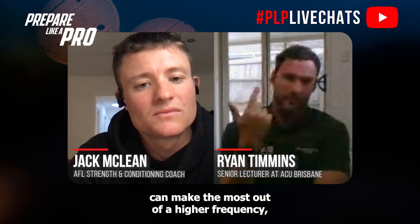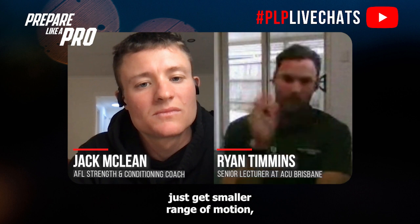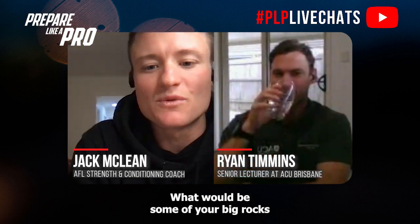A lot of people get to a certain point and can't get further out. If you can't achieve full range, that's where you can probably make the most out of higher frequency, more tempo-style work — basically a smaller range of motion, greater number of reps, get stronger, and then progressively try to extend that range further.